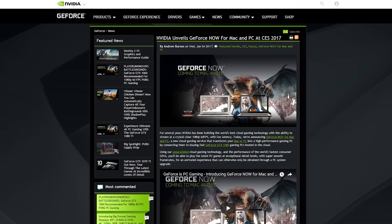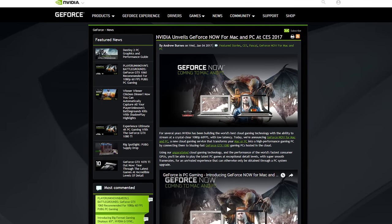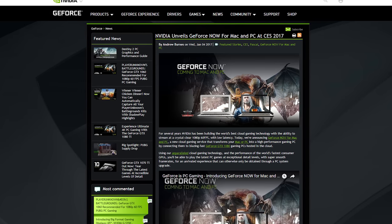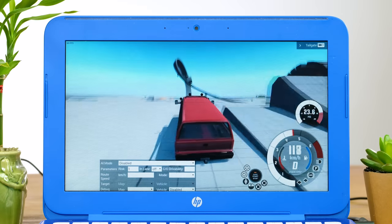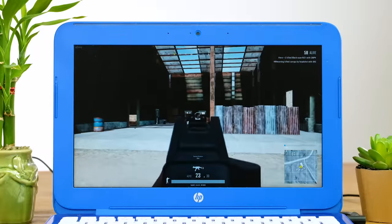Luckily, there is actually a way to make even a laptop as basic and underpowered as this play games really well. You may have heard of GeForce Now, which is a program that streams the game over the internet to your computer. If my internet connection wasn't complete trash, I would definitely try it. However, I can still use Steam Local Streaming from my far more powerful desktop computer.